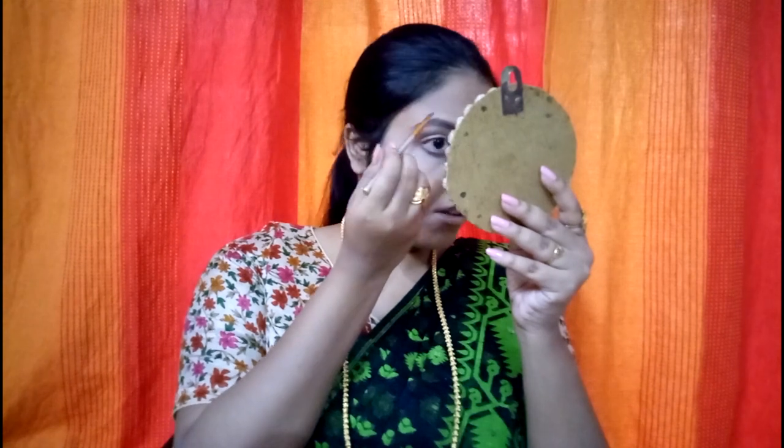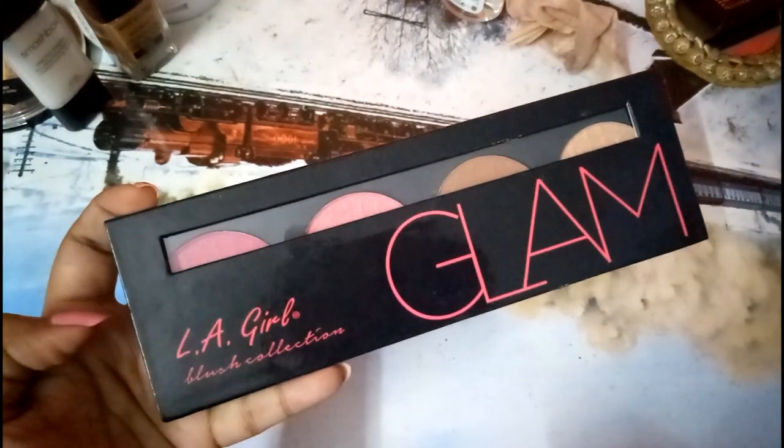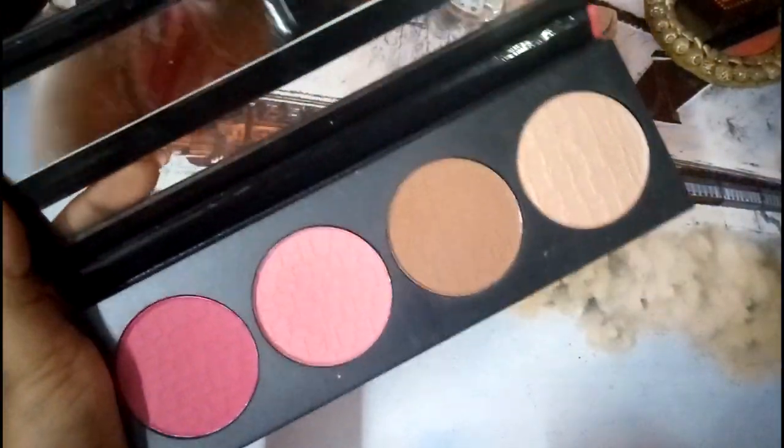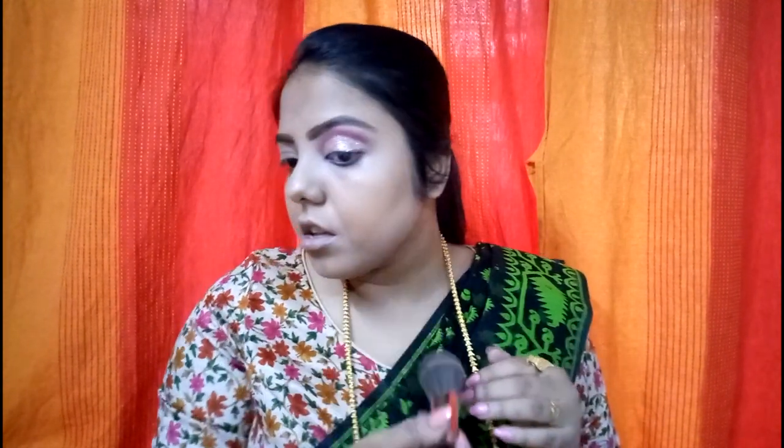I hope you're all happy with my voiceovers because I'm so tense while doing one. This is the L.A. Girl Glam palette in the shade Spice — I'll use the blush and the contour together, the lighter blush to do my contouring and blush. You can see the eyes look a lot more glittery here, but I realized the glitter wasn't good so I did another eye look. I'm using the same concealer to prime my eyes and I'll powder it as well.